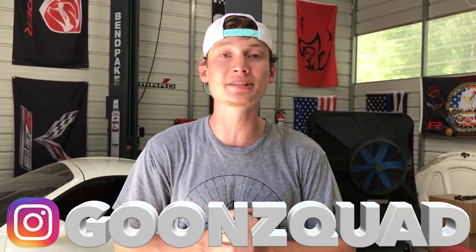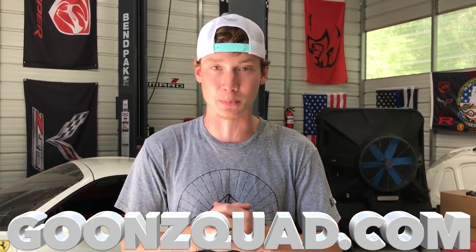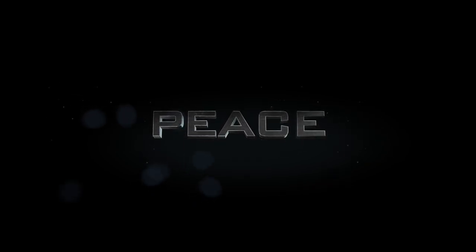That's a wrap on this video. Thank you guys for all the love and support — we could not have done this without you. Follow us on Instagram at GoonSquad for an inside scoop before YouTube, and check out GoonSquad.com for merch. Make sure your post notifications are on and we'll catch you next time. Peace.